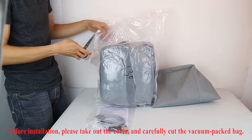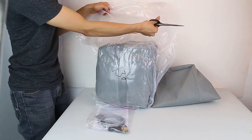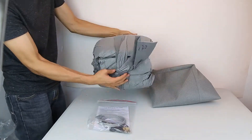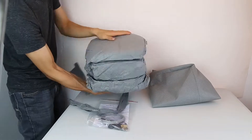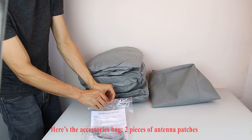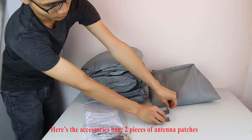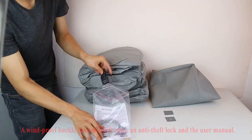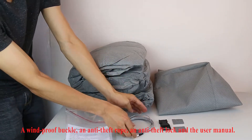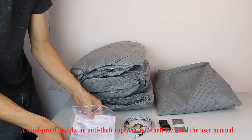Before installation, please take out the cover and carefully cut the vacuum packet back. Here's the accessory's bag: two pieces of antenna patches, a windproof buckle, an anti-thief rope, an anti-thief lock, and the use manual.